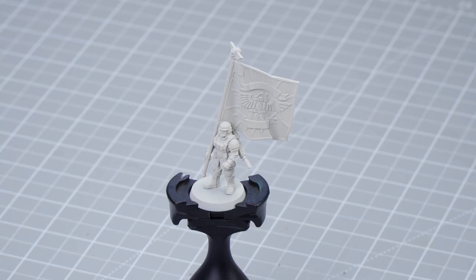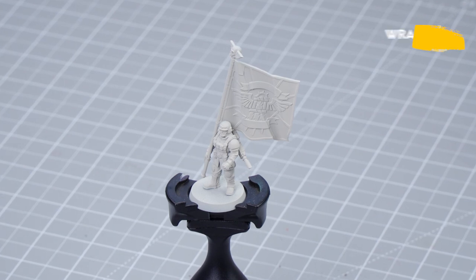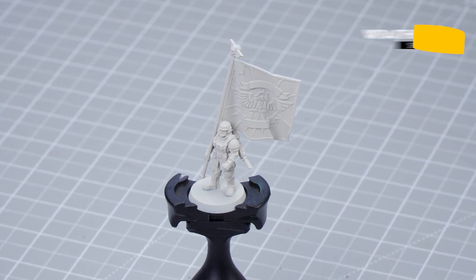Hello and welcome to this painting video. In this video we'll be showing you how to paint the Cadian command flag and apply a transfer. First we need to undercoat our model — we've used Wraithbone for this. Now we're going to apply some base coats, using Mephiston Red for the red details, Corvus Black for the black details, and Corax White for the Cadian emblem.